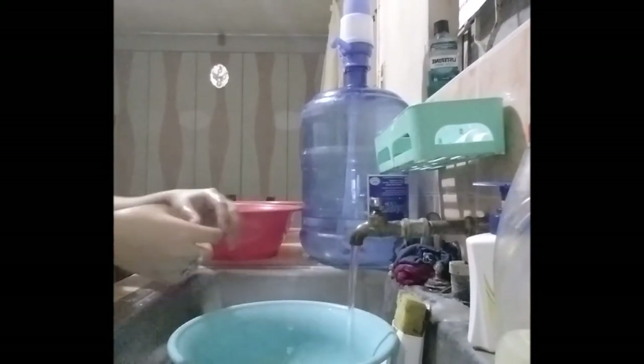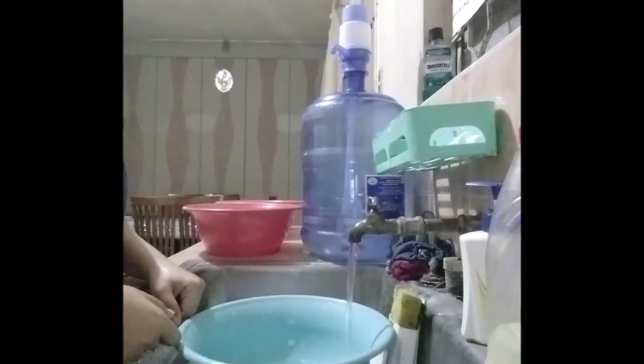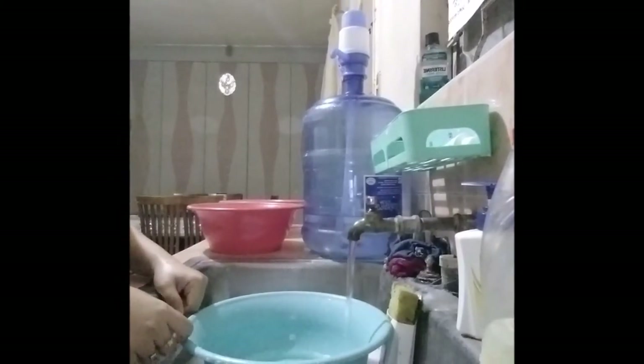And the sixth step, soak rinsed clothes in water with fabric conditioner for about 15 minutes.